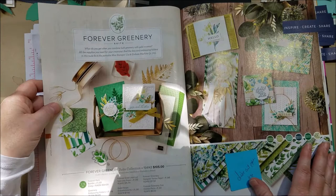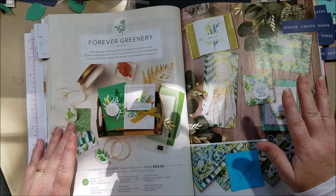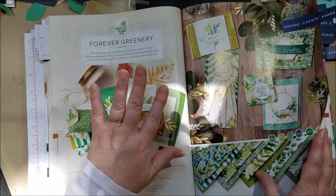I did a whole video on the Forever Greenery suite — it's just beautiful and requires its own video. Check out my video on it; I think there are two actually. The set is gorgeous, the papers are beautiful, there are laser-cut paper embellishments — it's worth checking out.